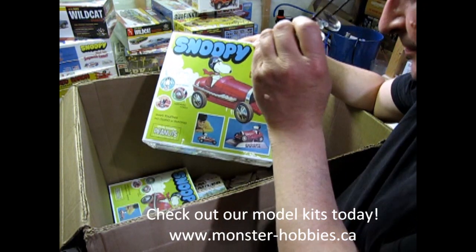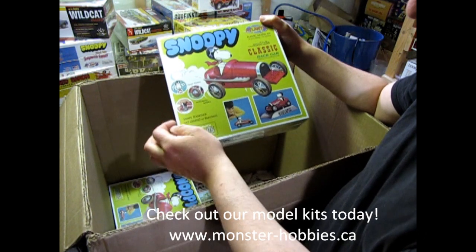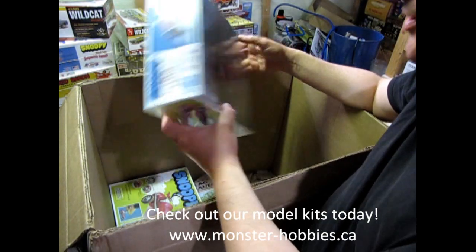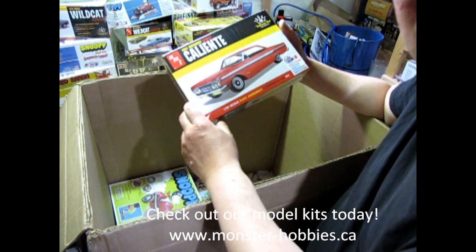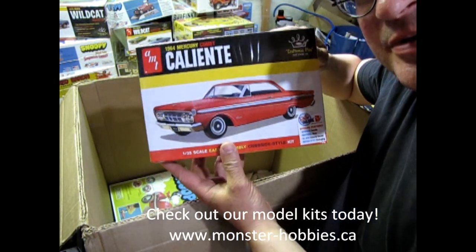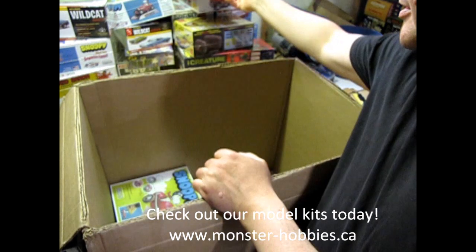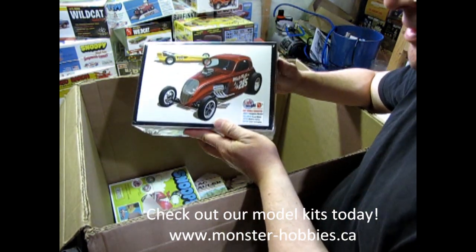It just says 'Bug' on the radiator. This was a Monogram kit originally. His head turns, it's got motorized wheels, snaps together — no painting or gluing. There's what it looks like on the back. Really cool. You can always check them out online at www.monster-hobbies.ca. I also have a new website for model cars that appears in these YouTube videos in the merchant shelf. I've got a 64 Mercury Comet Caliente — I think I accidentally ordered two of those, so there's the second one.